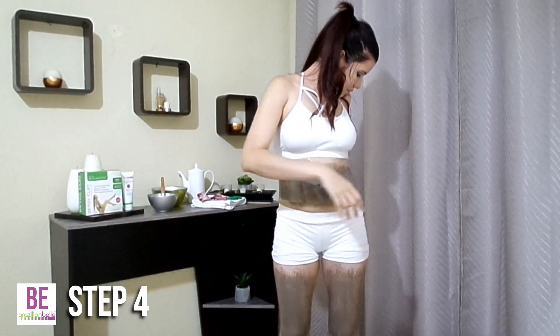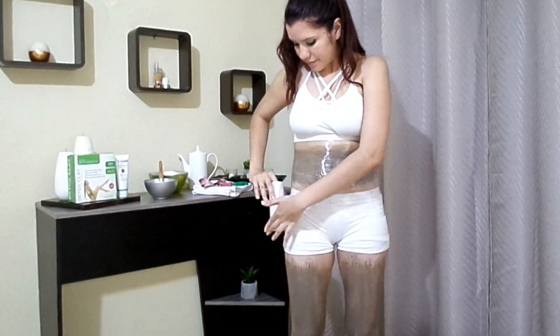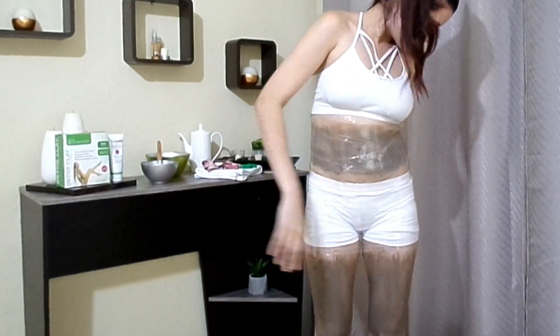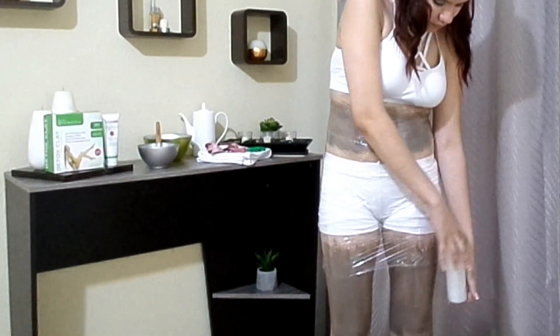Grab the thermoplastic wrap and place the end on your midsection. Keep the film loose to start, as the wrap will roll if it's too tight at the beginning. Slowly wrap loosely around the waist 3 times, going down until you form a skirt.